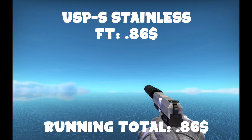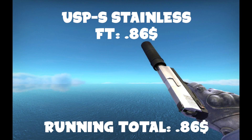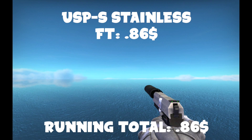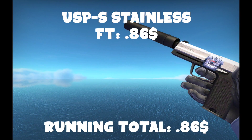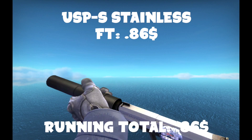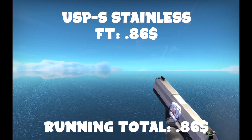Without further ado, let's hop into it. The first skin we're going to get is a USP-S Stainless — and this one I ended up getting had a sticker on it, which is pretty cool. This is one of the first skins I ever got for the USP-S, and I really like it. It's got a nice little special place in my heart, and it's not very common, so a lot of people don't really have it.